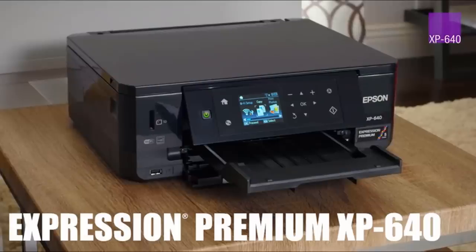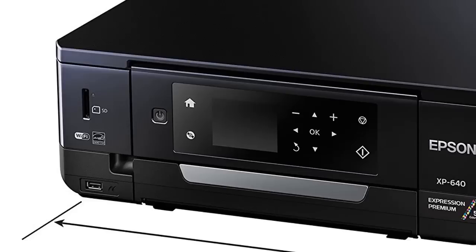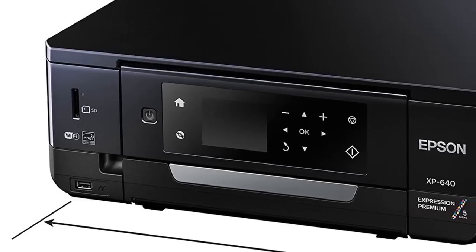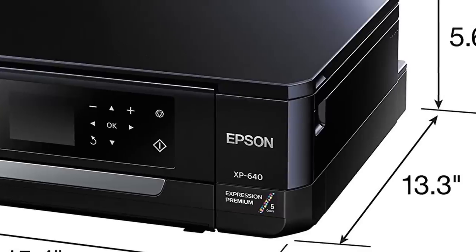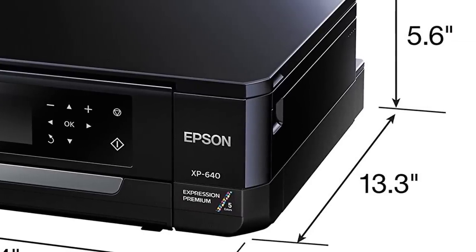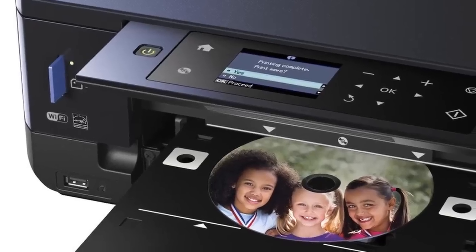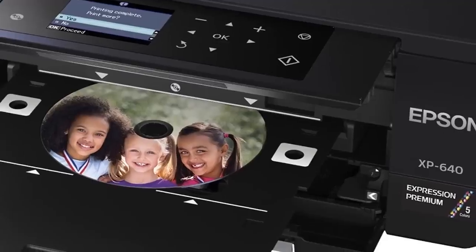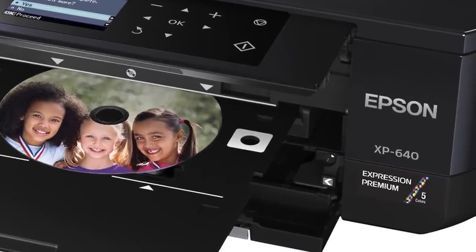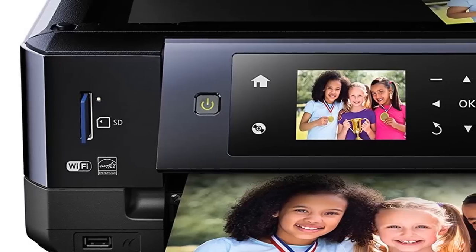The XP640 has a small footprint, and given its price, an impressive feature set. Unfortunately, like most other entry-level photo printers, it also has somewhat high running costs. According to PCMag tests, when you use the highest yield ink tanks for this printer, black and white pages run about 4.7 cents each, and color pages cost a stiff 13.7 cents. These numbers are high, but not so much for a low-volume photo printer.